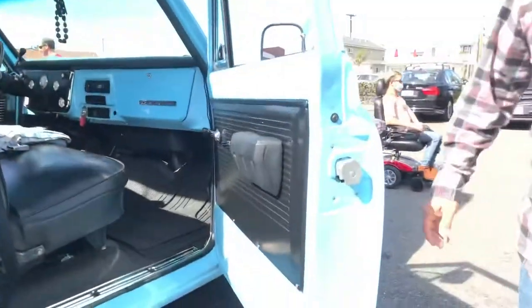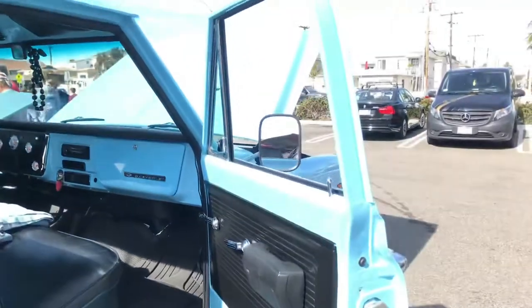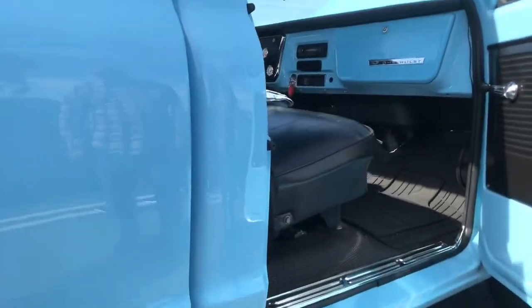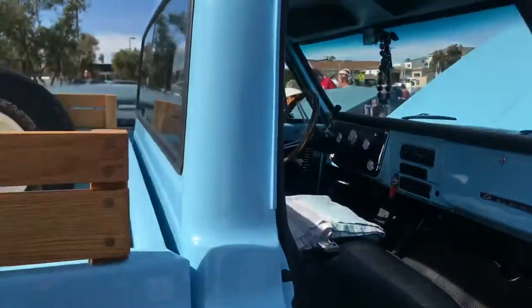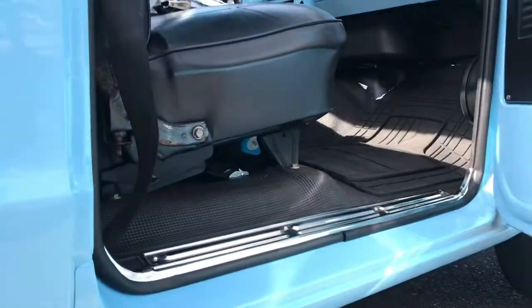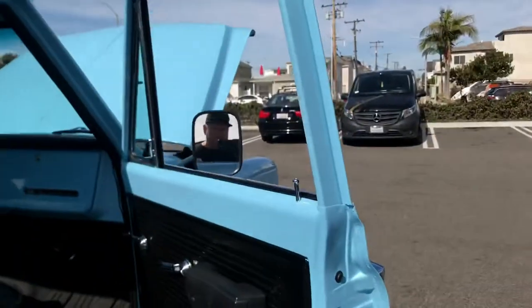Look at this work here, guys. Jim, this is impressive, man, for the first time around. I'm a welder fabricator — I've been building for 25 years — and when I see good work, I know good work. New inner and outer rocker panels. Yeah, and a lot of new floor patching too. It looks so good, man.